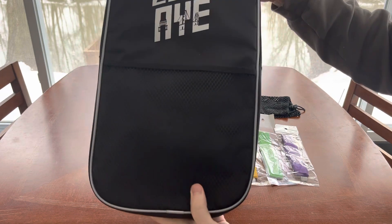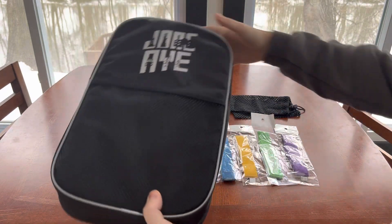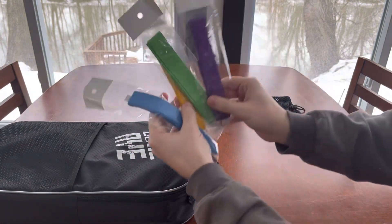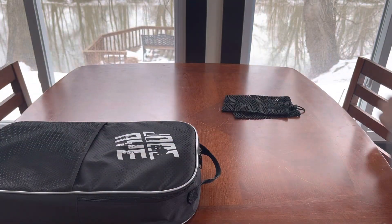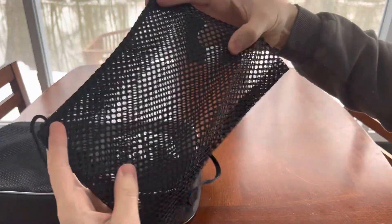It comes with a nice carrying case that holds all four paddles, the balls, and the accessories. There are four different colored grip tapes that it comes with that you can choose to use or not use if you want. And there's also a little mesh bag that can hold some balls or something.